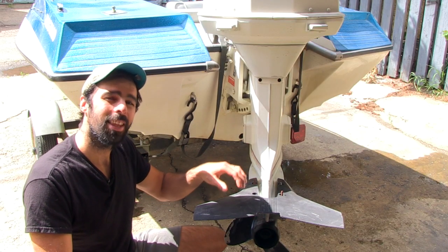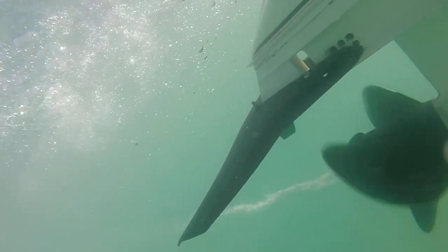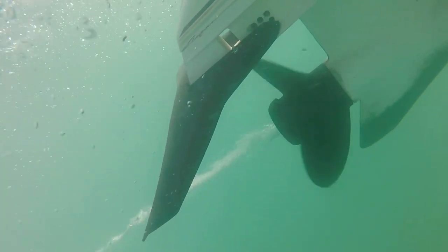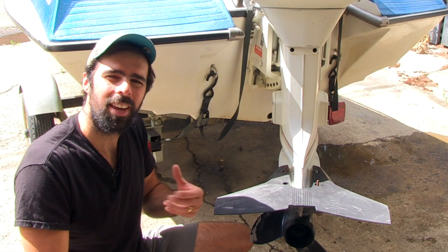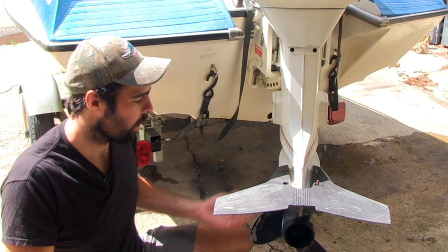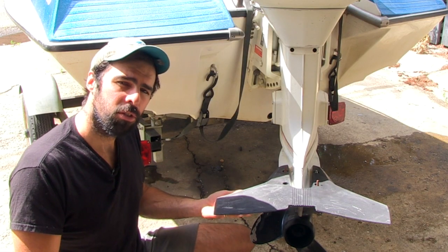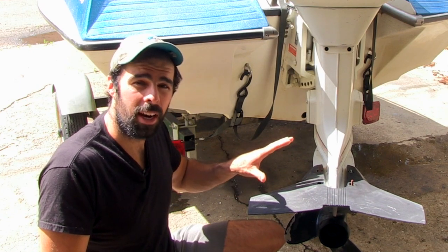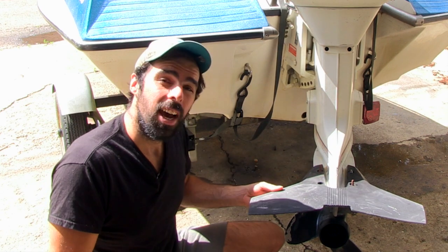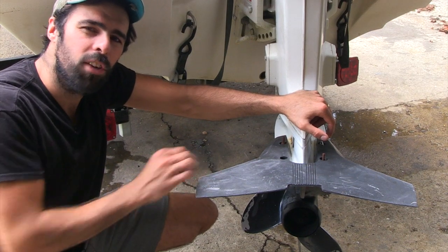A hydrofoil can reduce or eliminate cavitation. It works by effectively making the water pressure around the propeller higher, getting the propeller more water. Think of your hydrofoil as sort of like a wing — it goes past the water in the same way an airplane's wing goes past the air. If you trim your boat back, the water hits underneath the hydrofoil, helping your boat lift up, get into that hydrodynamic state better, and get on plane quicker. Now let's take off to Boat School for a closer look at how hydrofoils work.